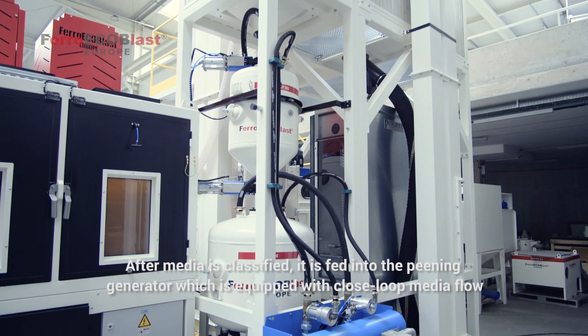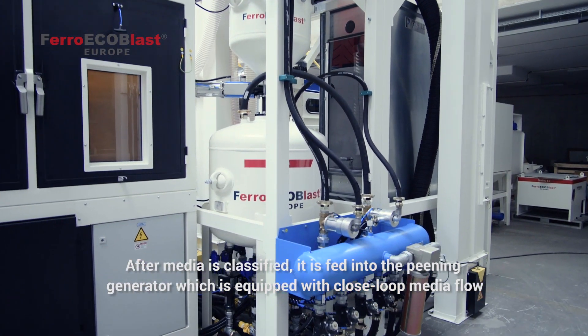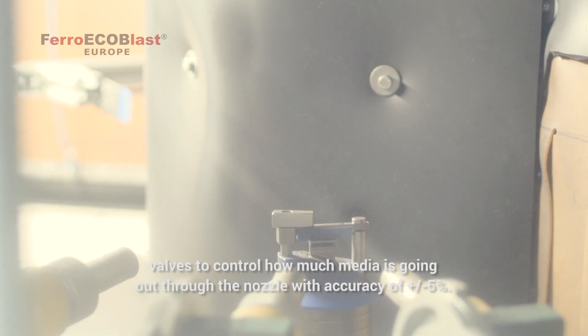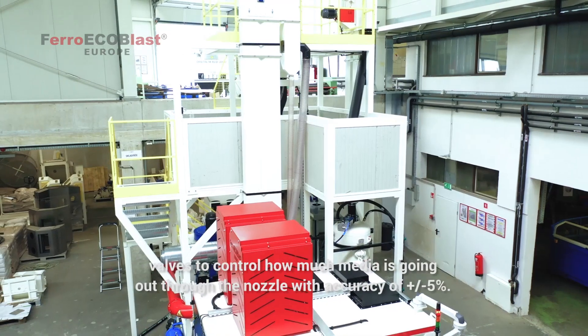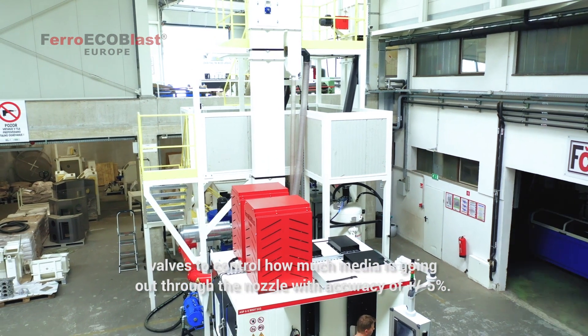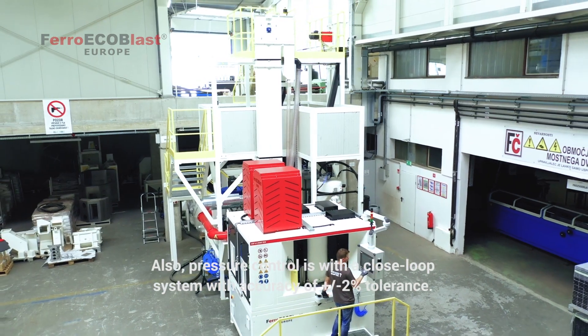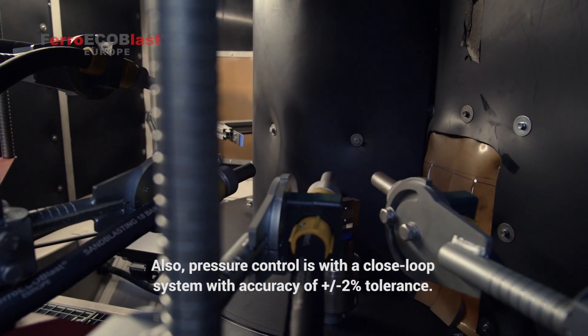After media is classified, it's fed into the peening generator, which is equipped with a closed-loop media valve to control how much media is going out through the nozzle with an accuracy of plus or minus five percent. Also, the pressure control is a closed-loop system with an accuracy of plus or minus two percent tolerance.